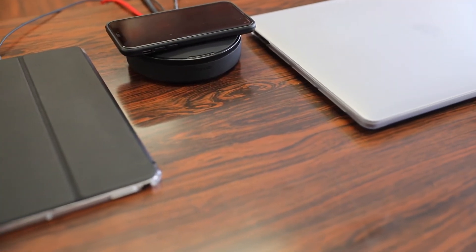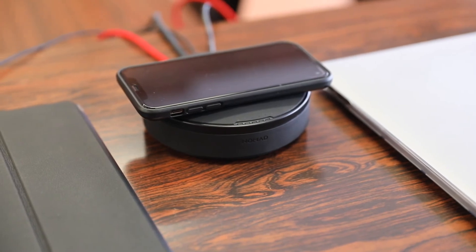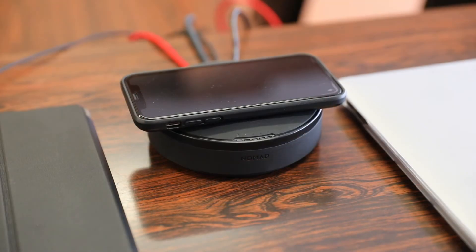Overall, first impressions on Nomad's wireless hub are pretty positive. Having the ability to charge up to five devices in one spot is pretty nice considering how many mobile devices we have — GoPro cameras, tablets, smartphones, laptops, and everything in between. The built-in wireless charger means those of us with wireless charging-enabled phones can take advantage of that and also save one USB port on the hub for another device.